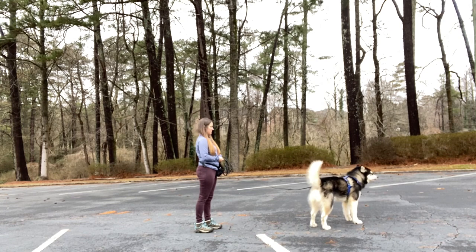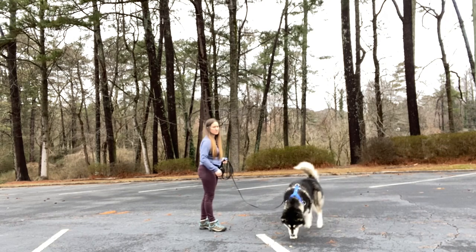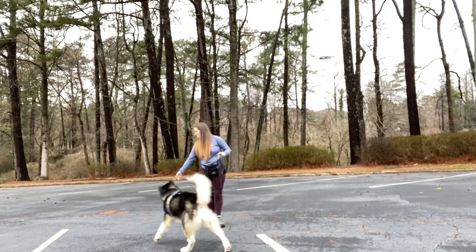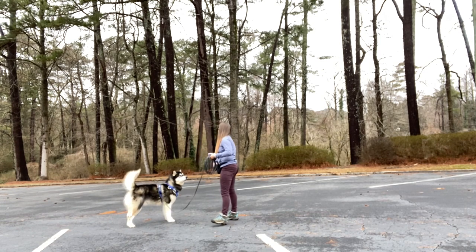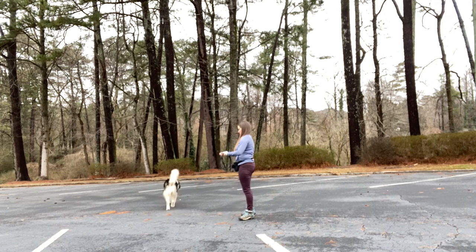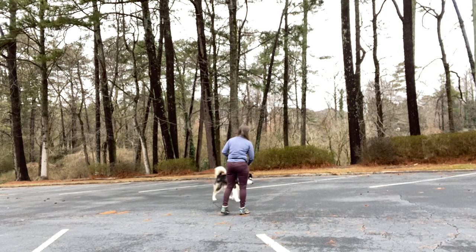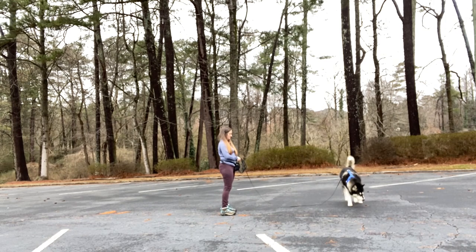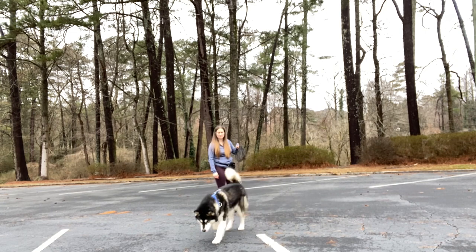I start with something simple — something they already know — like attention. You can either cue your dog or stand and wait until they offer it on their own. This will help you get used to managing the lead, your dog will get used to having a little more freedom while still doing behaviors, and you can work on your treat mechanics. I purposefully chose to practice on pavement here to help reduce the amount of things my dog could sniff, making it easier to get attention and start building desirable behaviors on the long line.